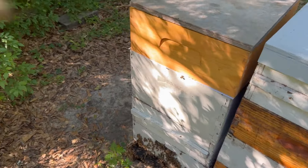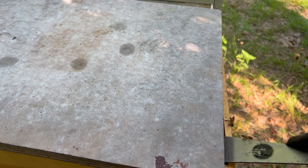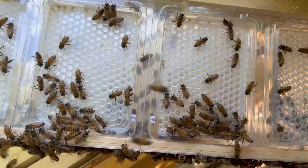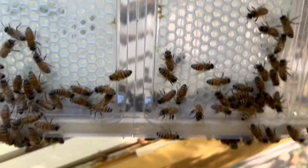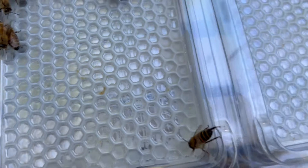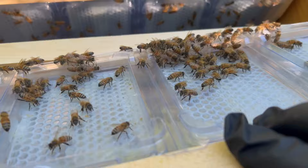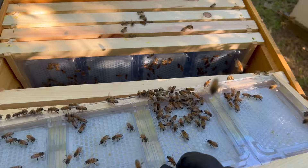Here's Big Red's colony where the Simple Comb is. I'm not going to use smoke — I really don't want to spend a lot of time. I just want to peek in here and see if it looks like they're doing anything. Really not working it yet, at least not that frame. They're up here in it, but I don't really see them building it out yet. Maybe a little bit right there in the corner — they're starting to work a little bit. They just need a little more time. They're definitely up here in the super though, so maybe they're going to build this stuff out and get busy with it.